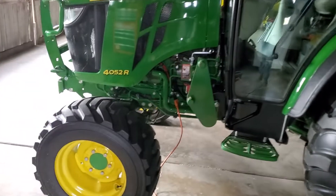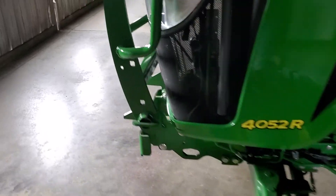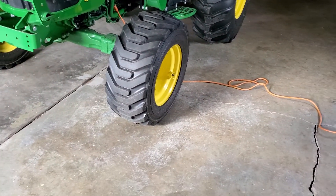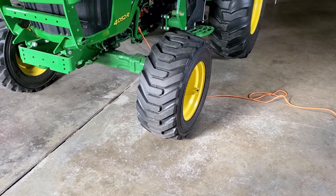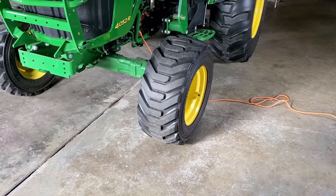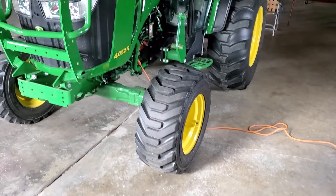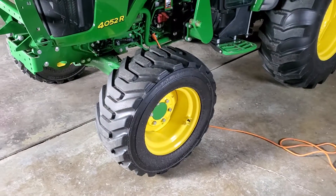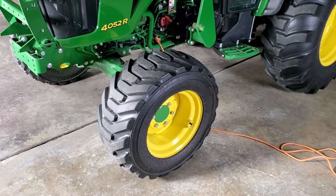Just an update on the tractor, the 4052R — it's a 2017, I've got 500 hours on it now. I have different front wheels and tires on it. I went with the heavy-duty 4M series that John Deere offers.